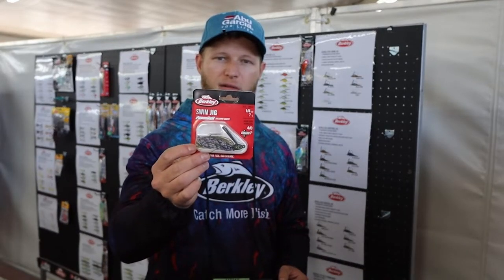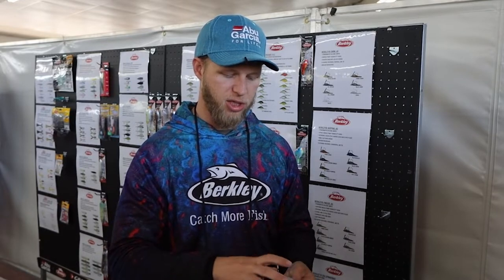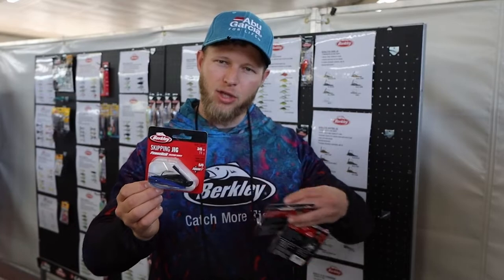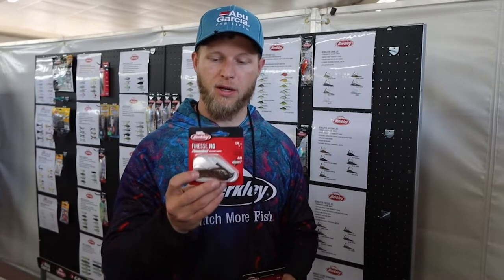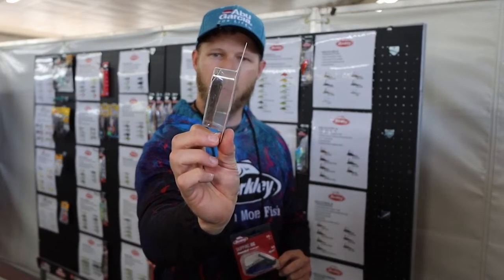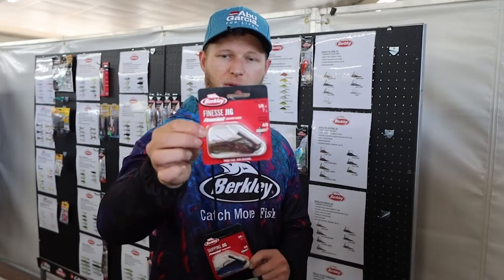All jigs come in a great range of colors and different sizes, ranging from a quarter ounce up to a half ounce. On the Skipping Jig, it has a very flat head which aids in the skipping technique. Skipping is difficult to learn, and Berkeley designed that head to help anglers learn the technique quicker versus conventional jigs not designed for skipping. The Finesse Jig has a unique pointy head — not your conventional football style — which causes it to slip and deflect off rocks when dragging on the bottom instead of digging in and getting stuck.